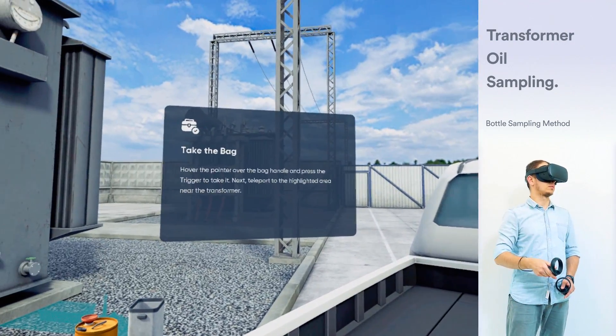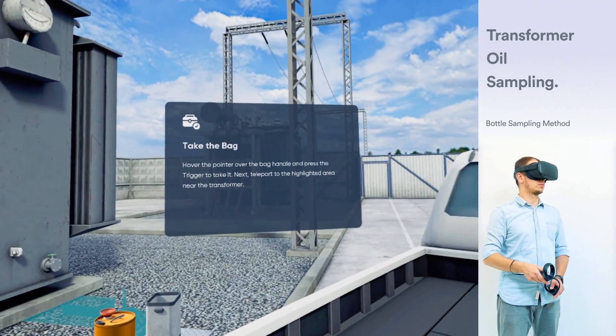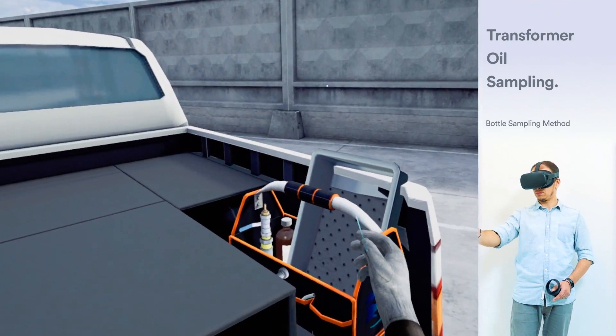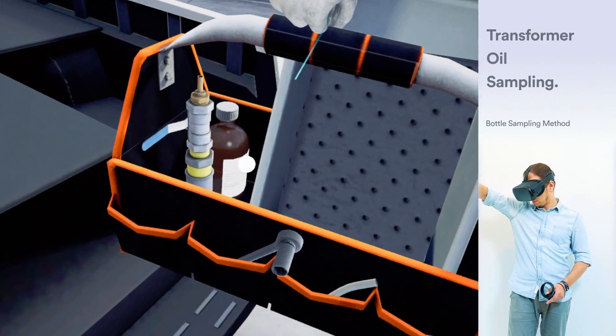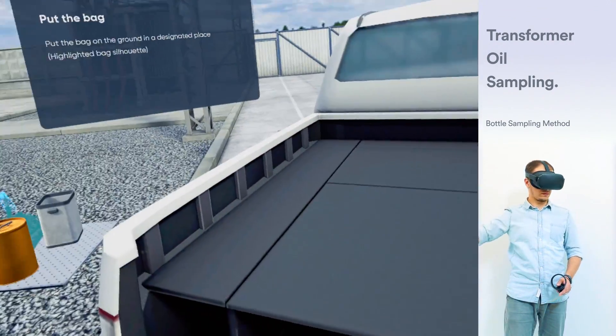Hover the pointer over the bag handle and press the trigger to take it. Next, move to the highlighted area near the transformer. Put the bag on the ground in a designated place where the highlighted silhouette is.